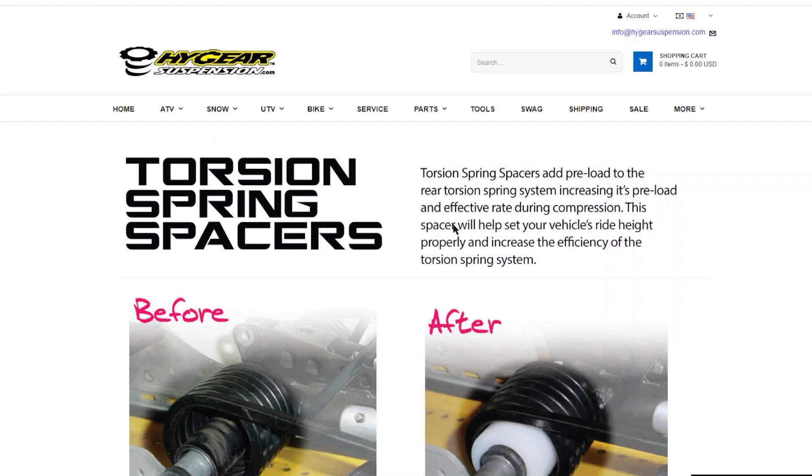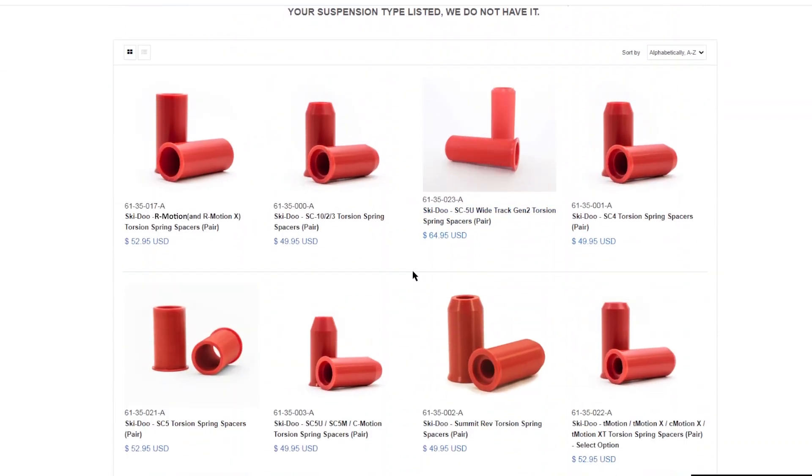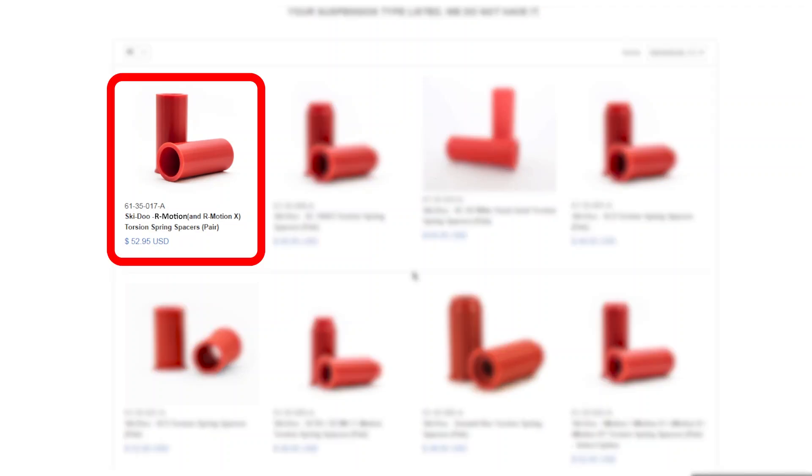Then scroll until you see all the spacers displayed next to each other. In the torsion spring spacers description, it will state the rear suspension that the spacer is made for. Match your vehicle's rear suspension to the one listed under the spacer. For example, if you have an R-Motion rear suspension, the spacer you need to purchase will state R-Motion in the description.